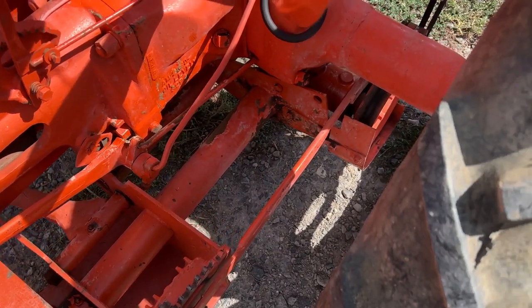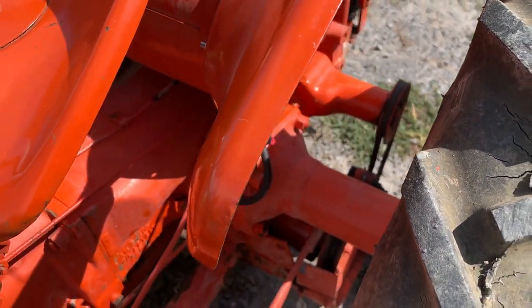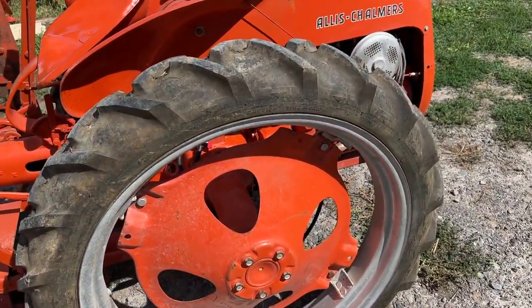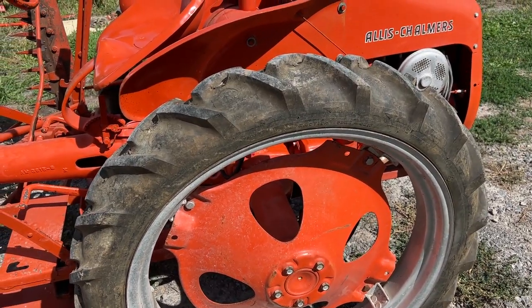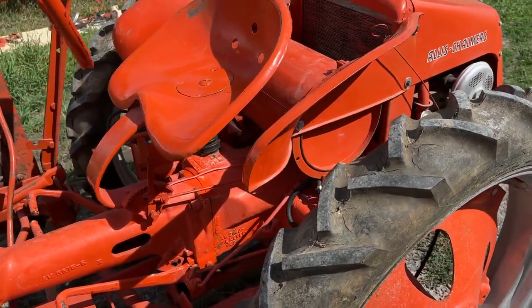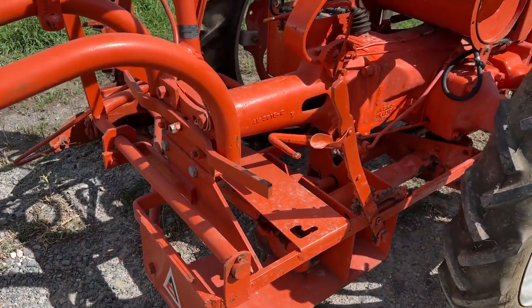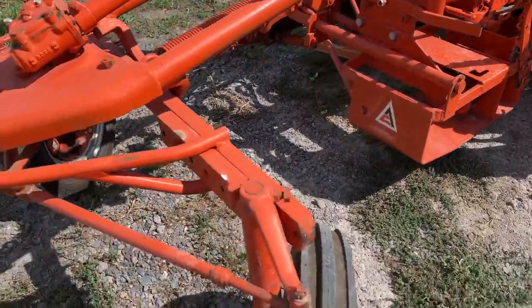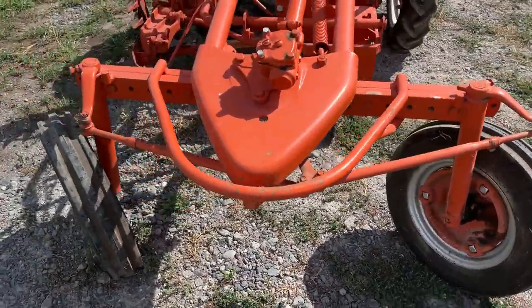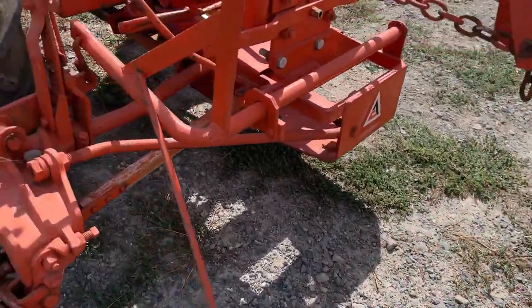I believe this one here is to engage your pulley system or belt system back there to turn the drive on to that mower. Just a good straight tractor — good rubber all the way around it. Brand new rubber on the front, good rubber on the back. They had to replace the front tires because it had sat so long the rubber rotted off, so they put brand new tires on the front. We'll put it up on auction and let you bid on it. I'm going to step over here and show you the implements so you know what you're getting.